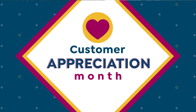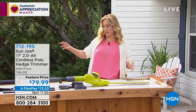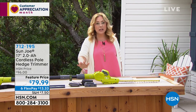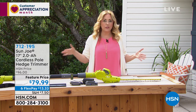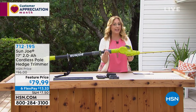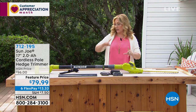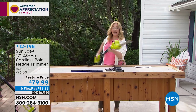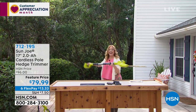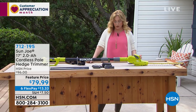Sun Joe makes home appliances and equipment for taking care of your yard and lawn. This is the Sun Joe cordless pole hedge trimmer. What's great about this one is the versatility — it's lightweight and cordless, and you can make it six to eight feet in length, with a reach up to 12 and a half feet. The host demonstrates using it on the set hedges.